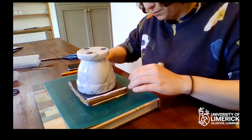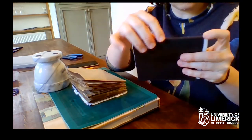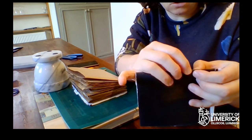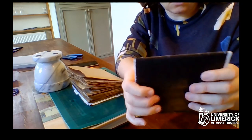When you're finished, you want the section to have all these little notches cut all along the spine, and that's what we're going to sew through.